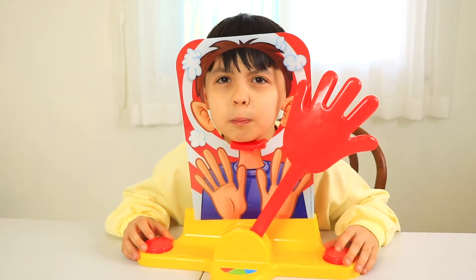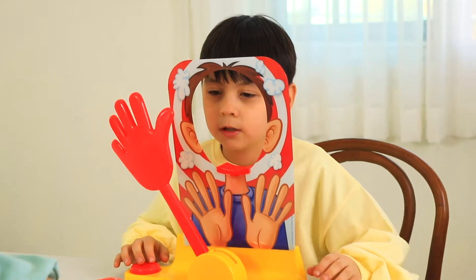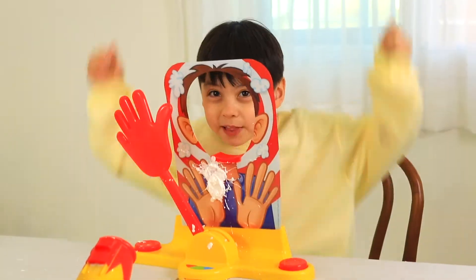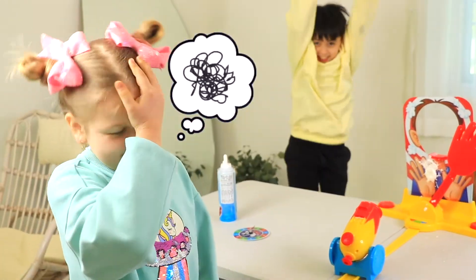I will block it this time! One, two, three! One, two, three! Uh-oh! Black! Yay! Oh no!